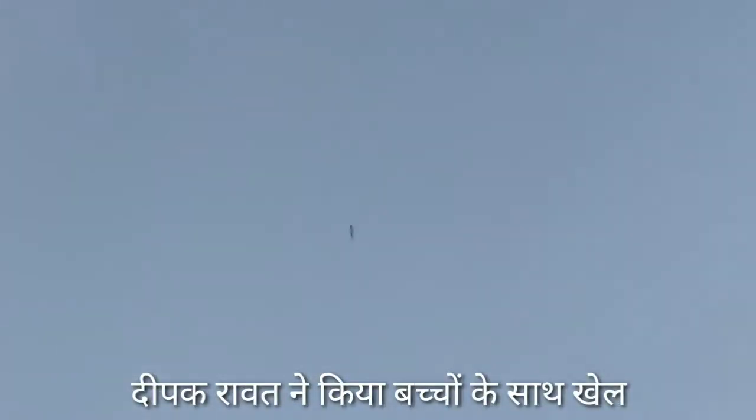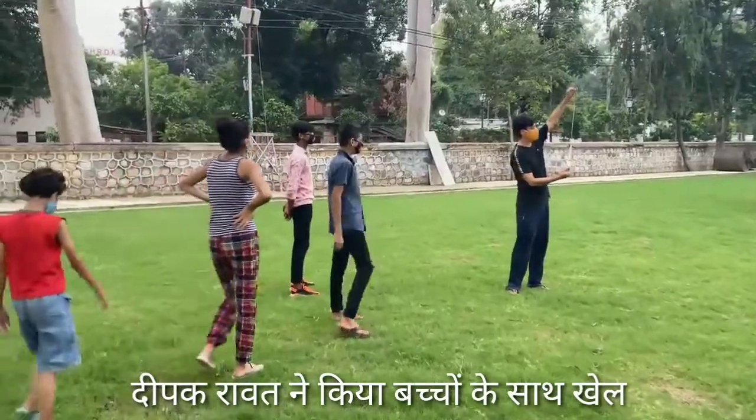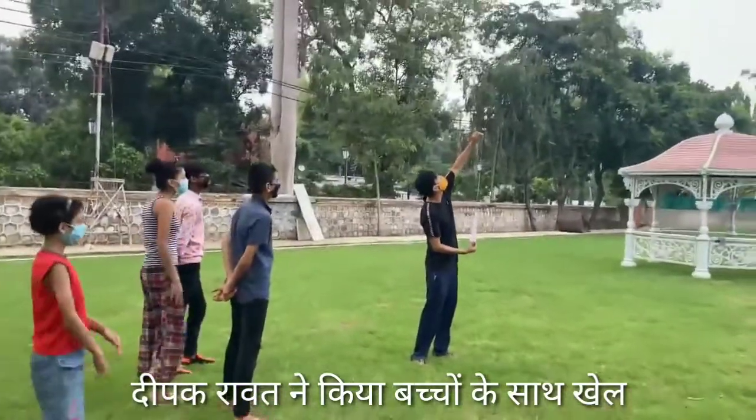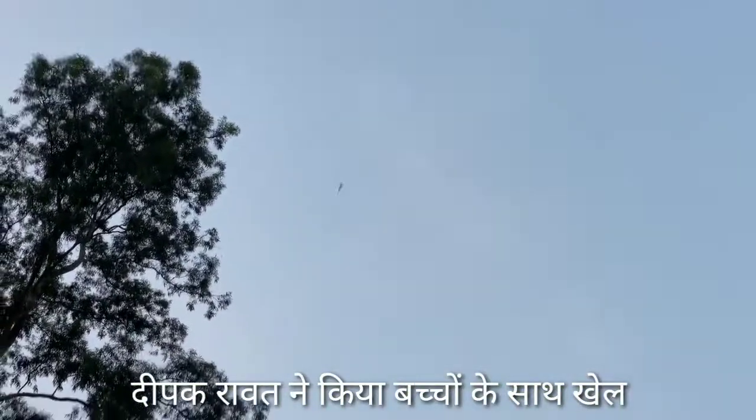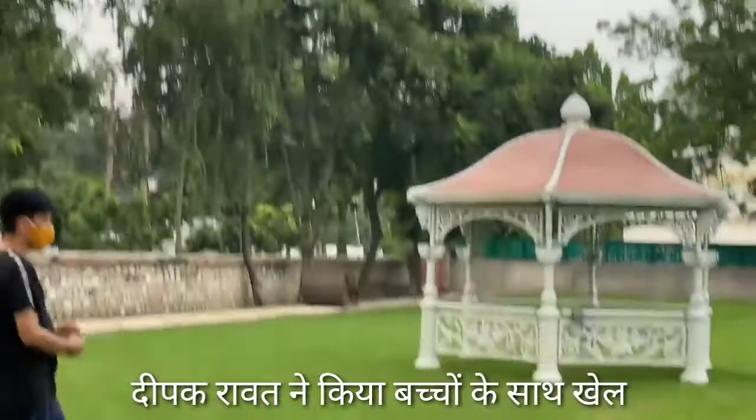Look! What happened? What happened? Let's leave. Did you make a rocket like this?